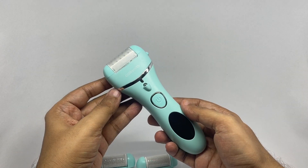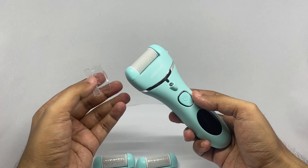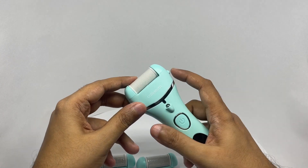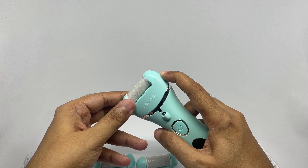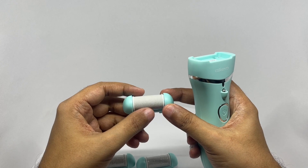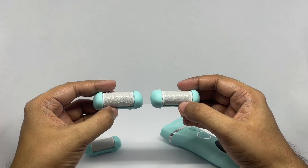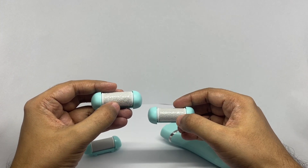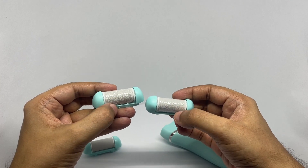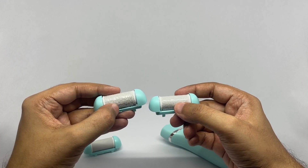That's how it looks. It has a nice weight to it. That's the cap. Comes with a roller pre-installed. Press this to release. This is the fine roller — feels quite rough. This is the medium one and this is the coarse one. They have plastic wrap on top, but you can see the coarse one is a bit rougher.